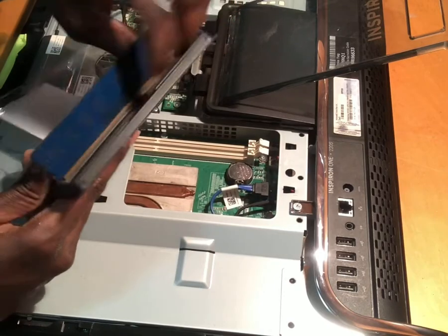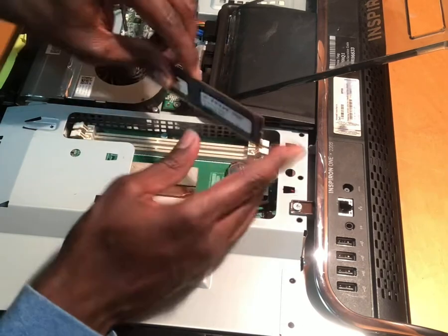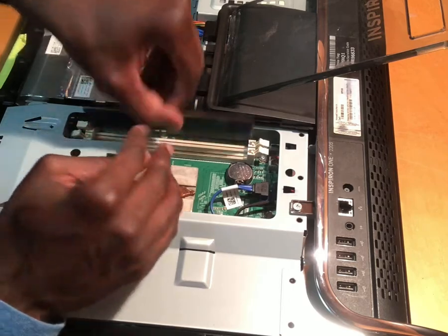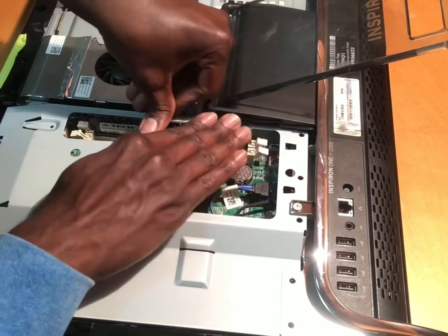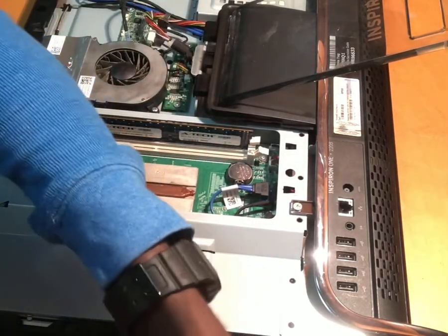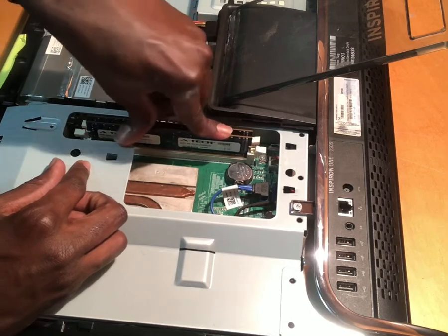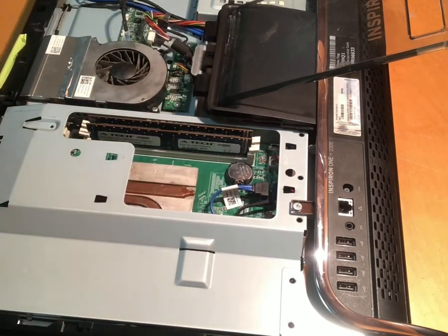Just pop the new RAM in — simple as that. It doesn't matter which slot. If you put it in the wrong way it won't fit, because it's not designed for it. So just make sure it's facing the right way, pop that one in, and get the other one in right back there. Nice and secure.